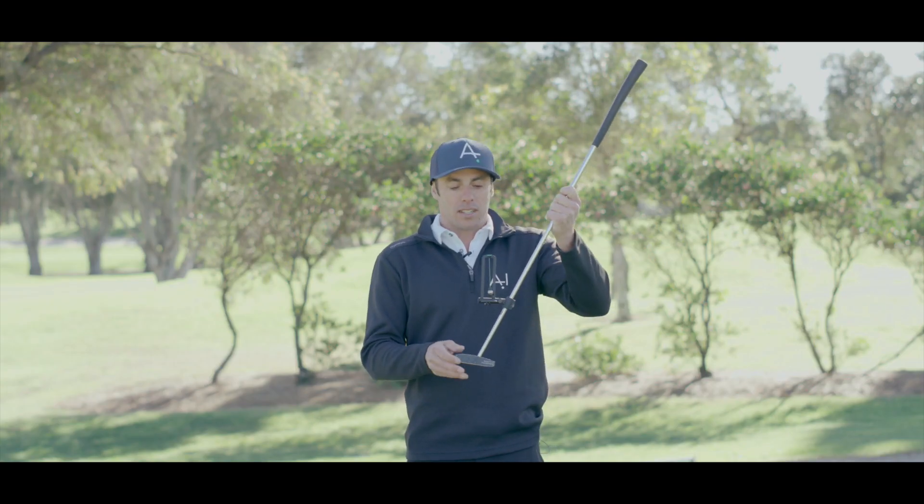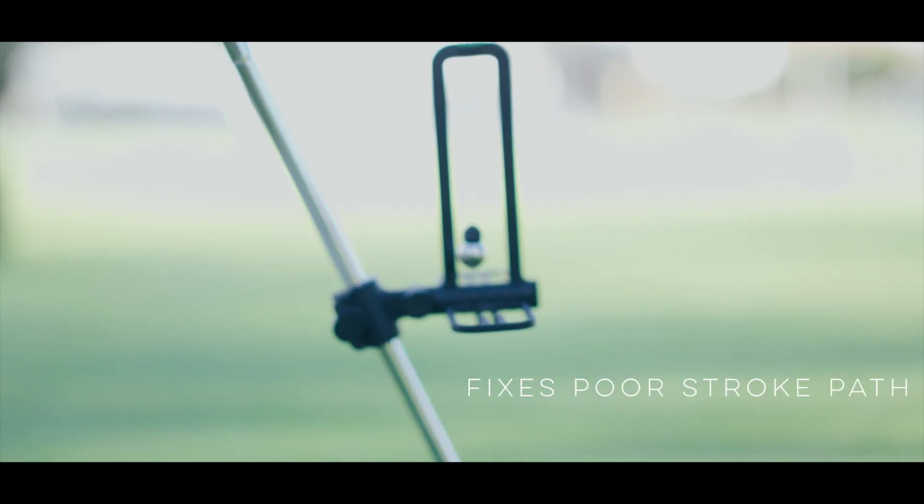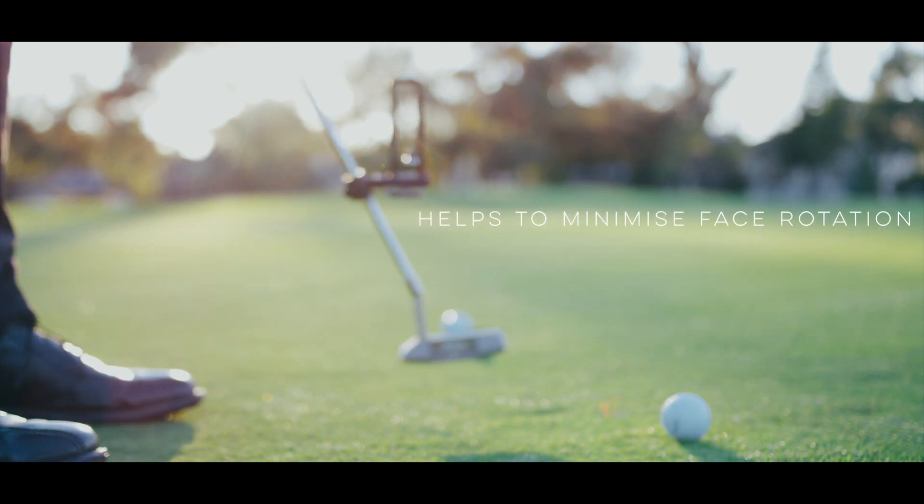The basic concept of this device is to get the ball plumb and swing it through the gate with a matching path. As long as your path matches, it will go through every time.